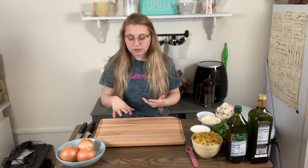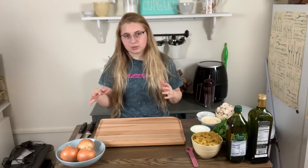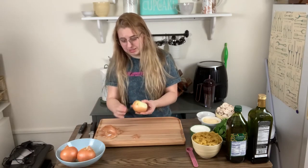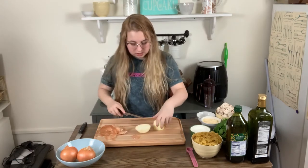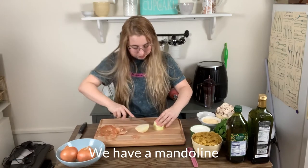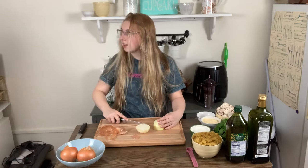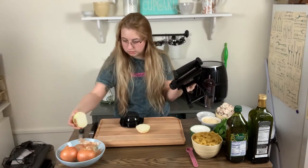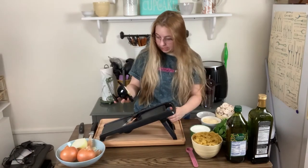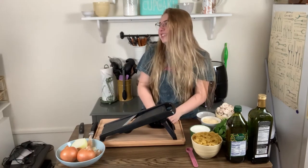The first couple of steps is kind of boring. I'm just supposed to slice and caramelize these three onions, so we're gonna kind of just fast-forward through that. I am really bad at cutting onions and I'm probably gonna start crying here in a few minutes. I'm just gonna try this mandolin — I don't know if I even know how to do it correctly. This is why I'm not a professional YouTuber.